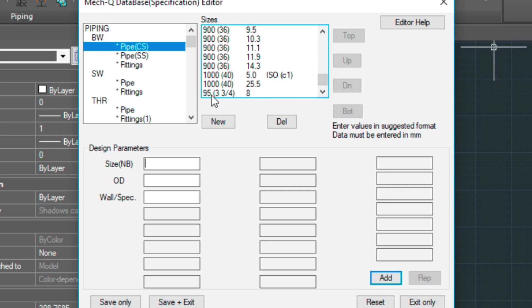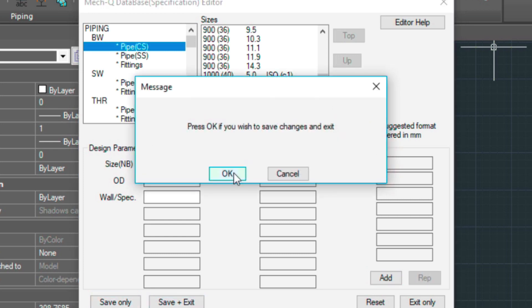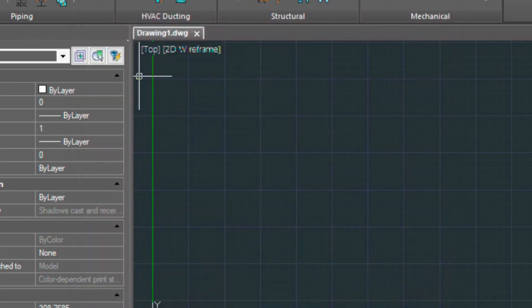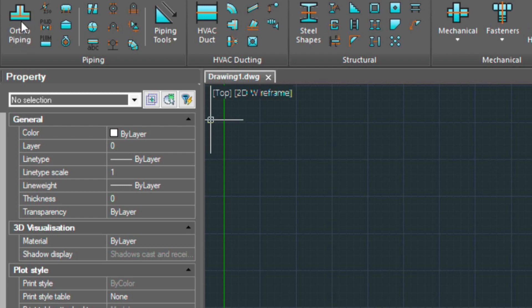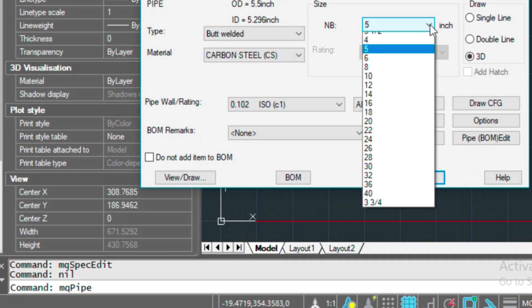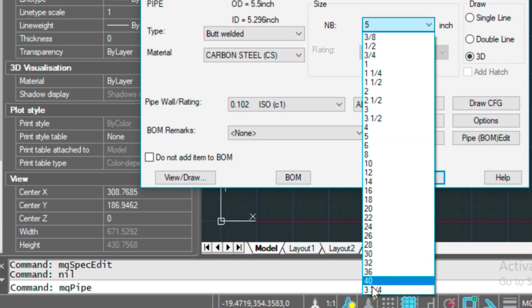That adds it to the bottom of the list here. So that's all you need to do — go ahead and save and exit. Then when you go into your pipe menu and select the carbon steel fitting, you'll see it there at the bottom listed. Now there is a way to move this up in the menu if you need it — I'll show you how to do that in the next step.